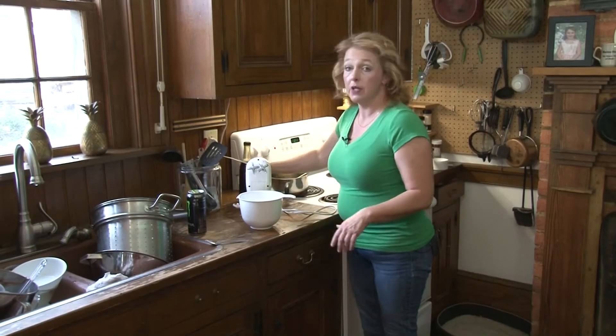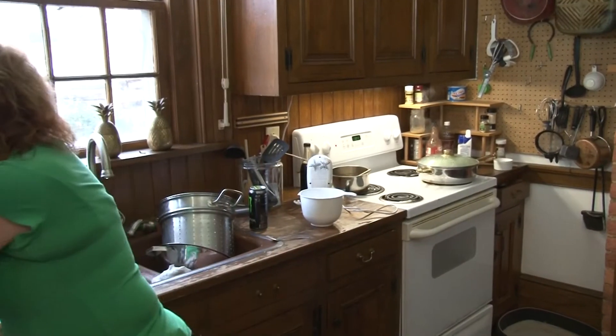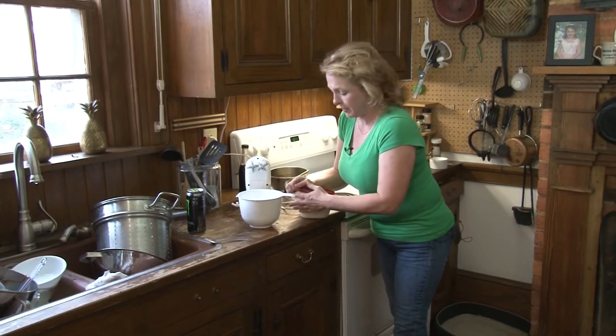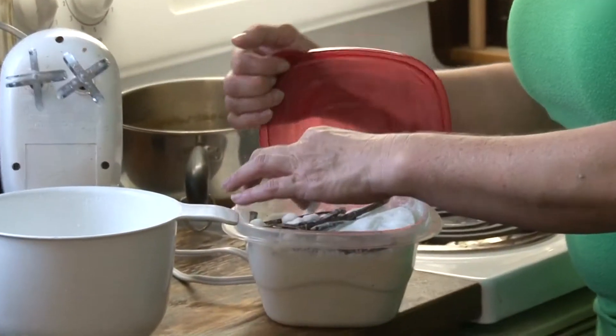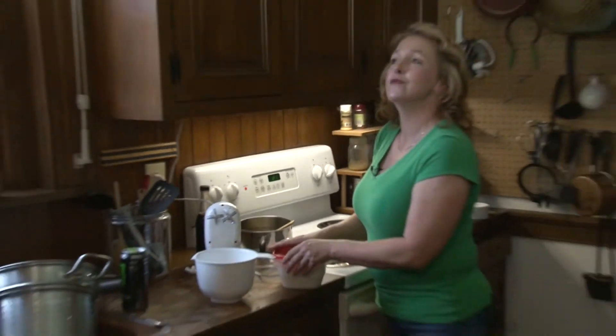I actually have a video on it if you want to. The flavor is unbelievable. Once you've made your vanilla and used your beans, rinse them off and throw them in your sugar. That vanilla sugar you have to pay a million dollars for at the specialty shops — you've got it for free.